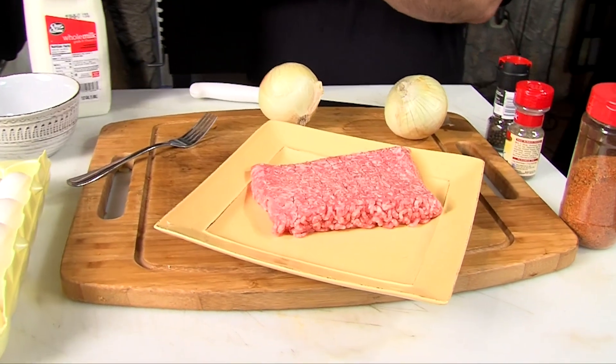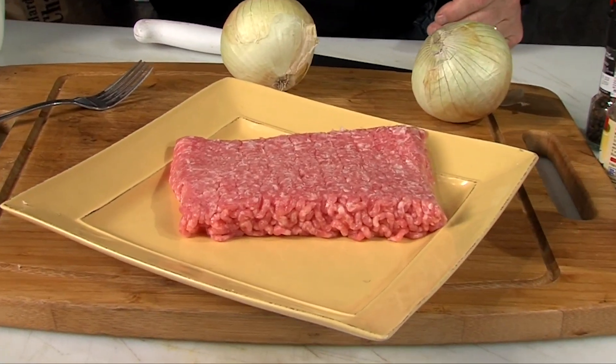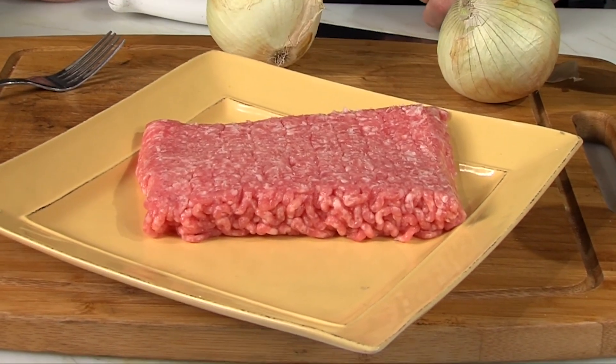Welcome back to the show, guys. It's been a long day but we're cooking breakfast, so we're going to play like it's morning. The roosters are crowing. Okay, we're going to make our own breakfast sausage — shouldn't be too hard. You start with whatever pork you want, 80-20 or 90-10 fat content. This is some 80-20 ground pork.